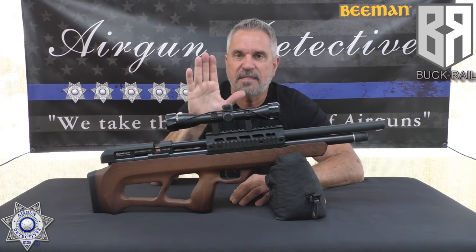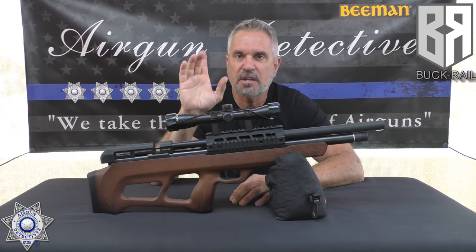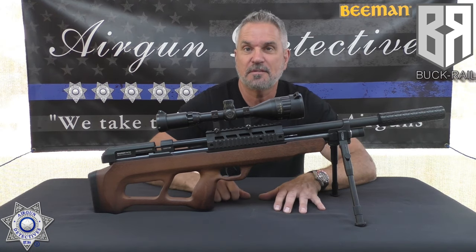So you can actually take this gun and turn it into this. I'm going to show you how to do this upgrade.